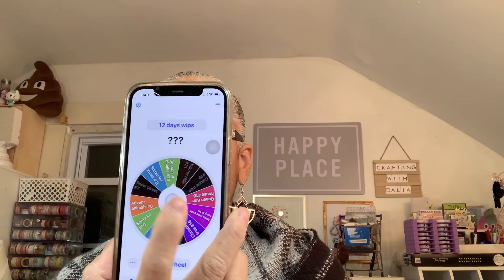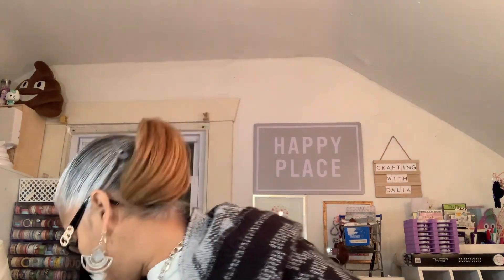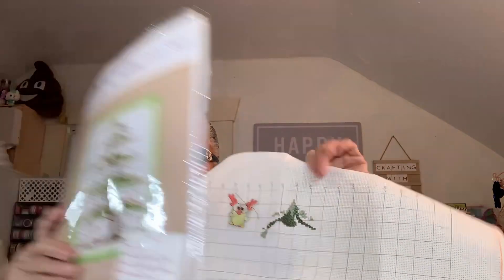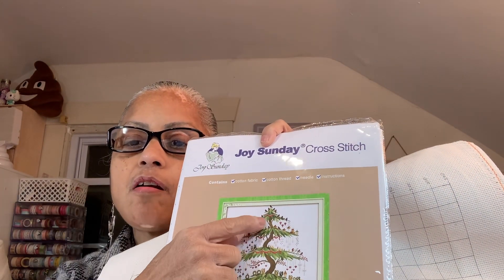Now let's spin for WIPs to see what we work on today. I got Christmas Tree number 14 — this tree right here. I am right about here on it, so I'll aim to finish this section and maybe start the trunk. We'll see how much I can advance in an hour.